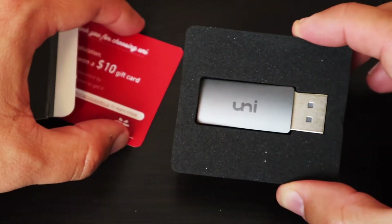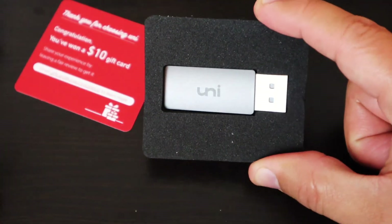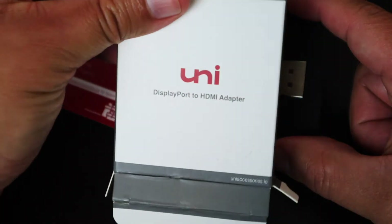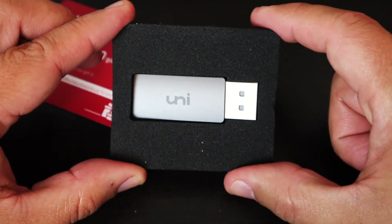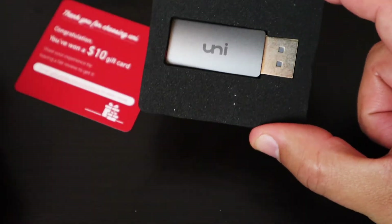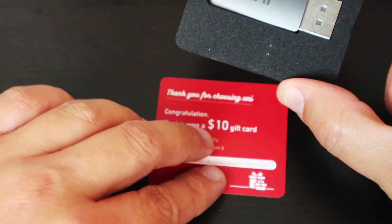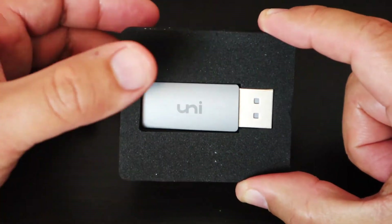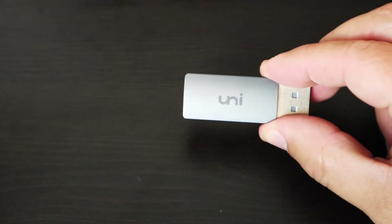In addition to this unboxing, I'm actually going to give this product away. So in the box we have the actual box, we have the product which is right here, and you get a card from them. Let's put this away — we have the product here and we can go ahead and remove it from the protector.